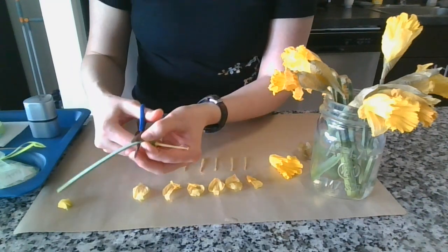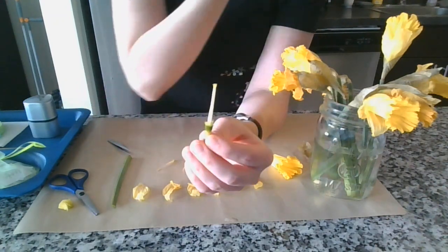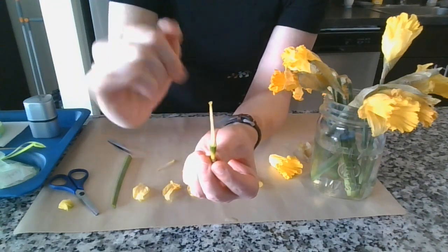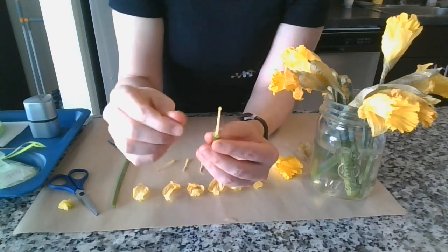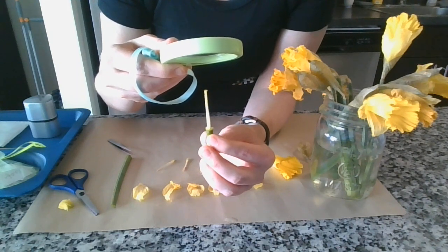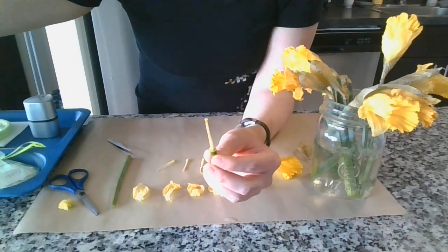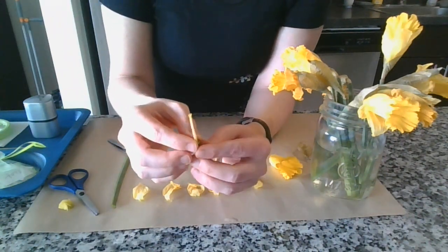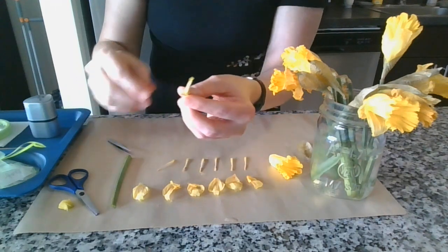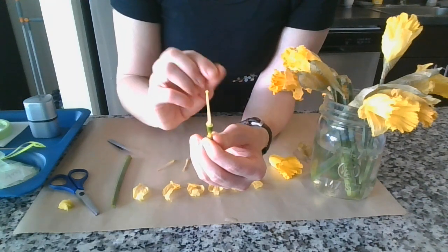Now I'm going to cut off the long stem. Now we're working with the whole pistil. At the top of the pistil — this is where the magnifying glass gets really handy — you have the stigma, where all the pollen would come in and travel down into the ovary. The ovary holds the ovules, and when the pollen gets in there, it makes seeds.